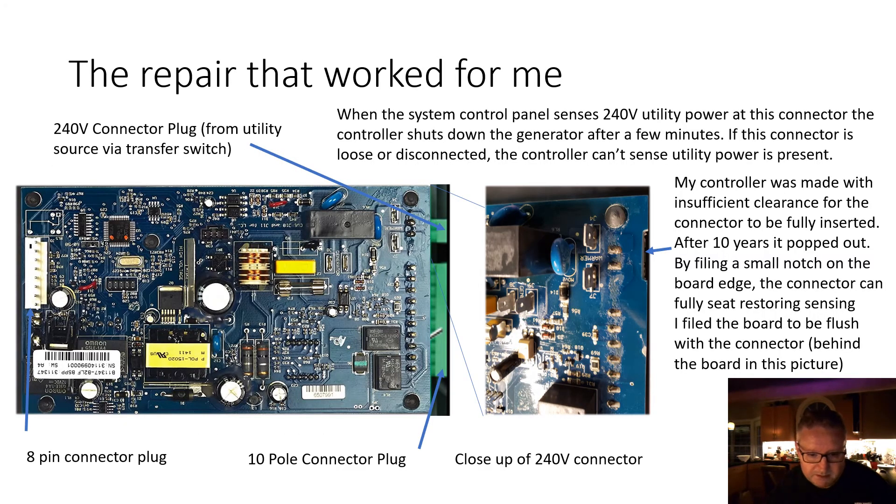The repair that worked for me: I took the front panel off after removing the fuse, turning off the power, shutting off the main breaker, disconnecting the battery, and making sure there was no 240 volt present anywhere. It's really important you do all of that first.